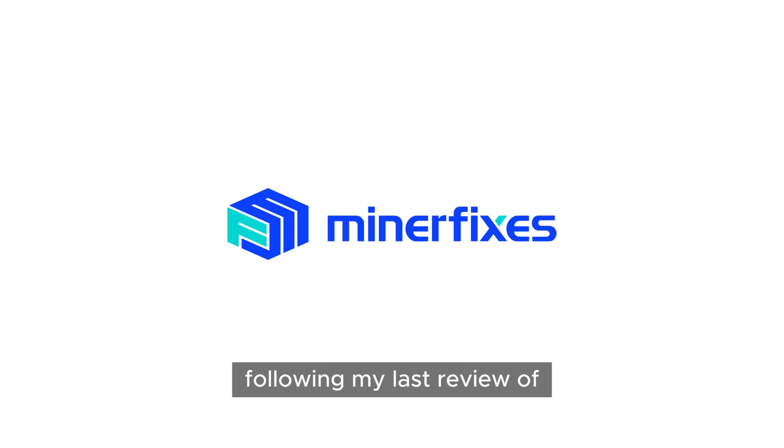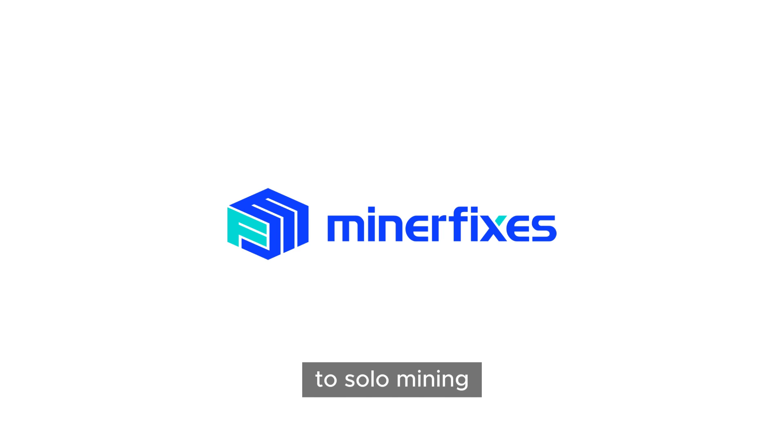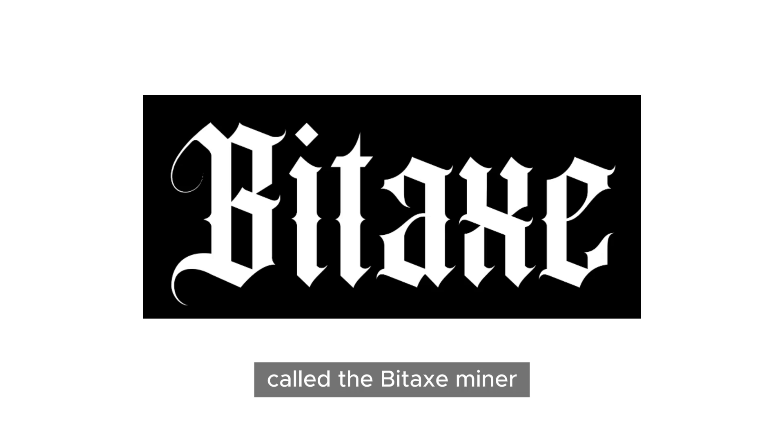Hello guys. Following my last review of the Nerd Miner, it seems like I've opened the door to solo mining. Recently, I've come across something interesting called the Bitaxe Miner.